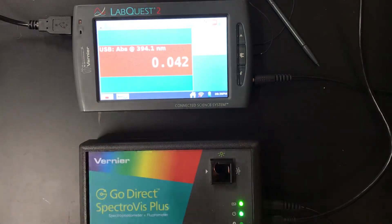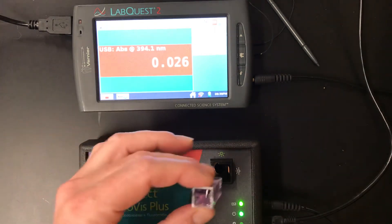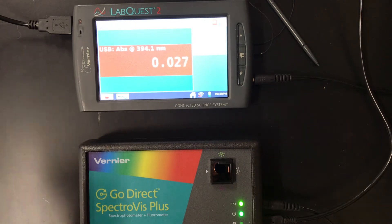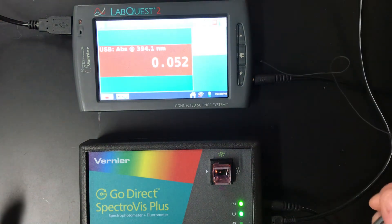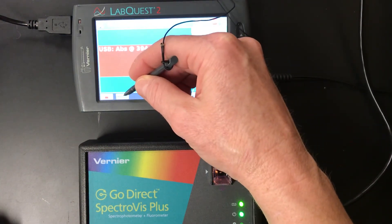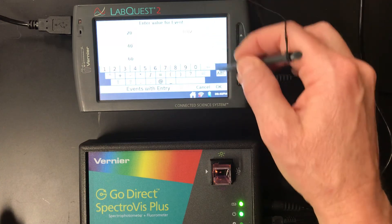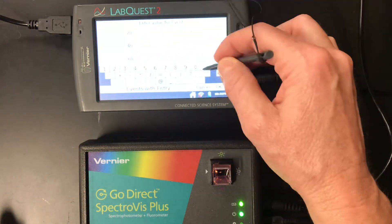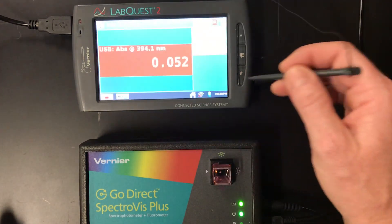So we're going to do our next one — take this out and do the slightly stronger one at 40 milliliters. Again, rinse a couple of times. We put it back in appropriately. We've got 0.051 — so it's going up a little bit, which is good. We're going to hit keep. We'll change this entry to 0.040 for the first and 0.051 for the second.